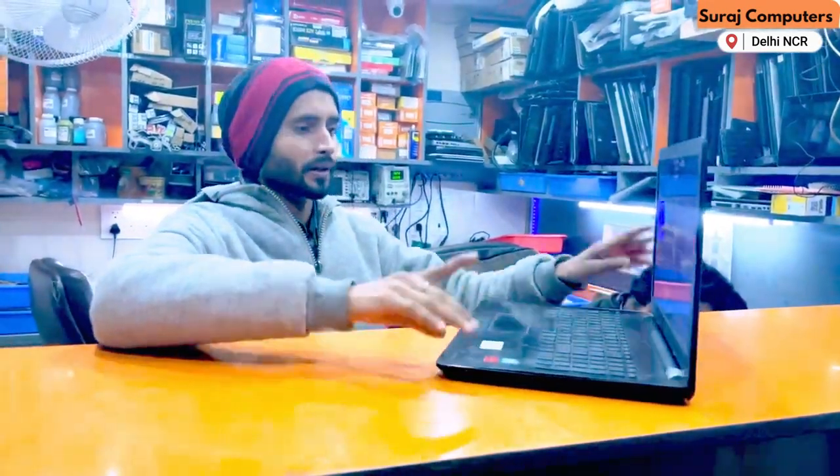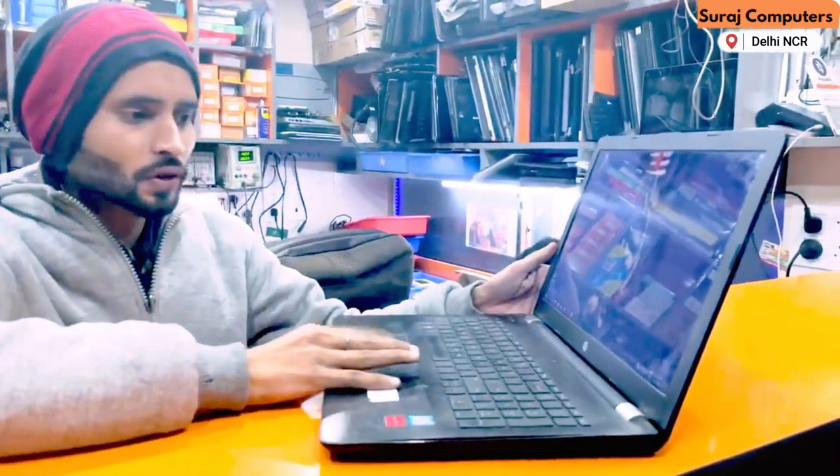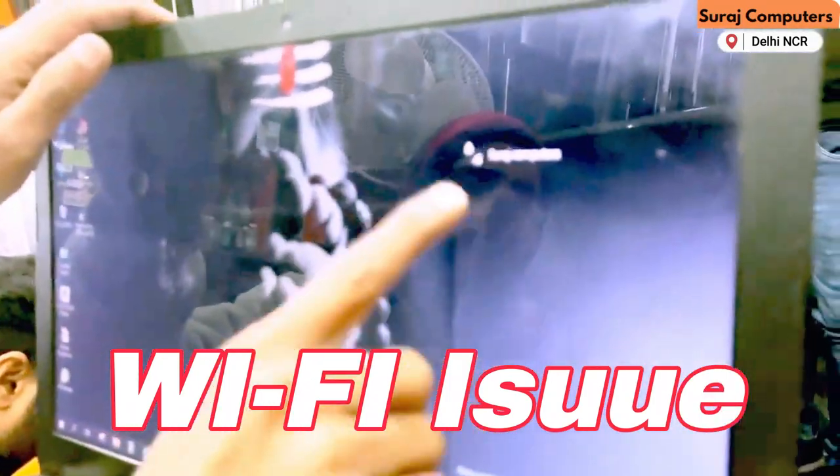Today we have a laptop. I will show you the problem. The problem is that it has a very weak Wi-Fi signal. You can see that our Wi-Fi signal is very small and single.